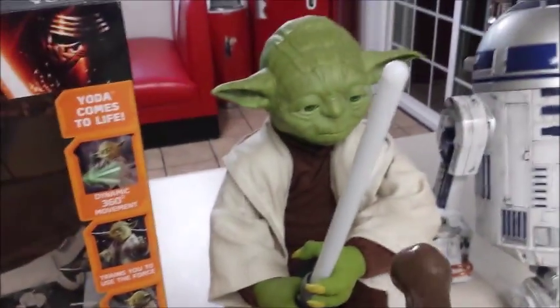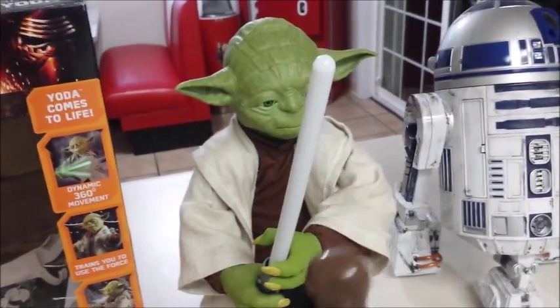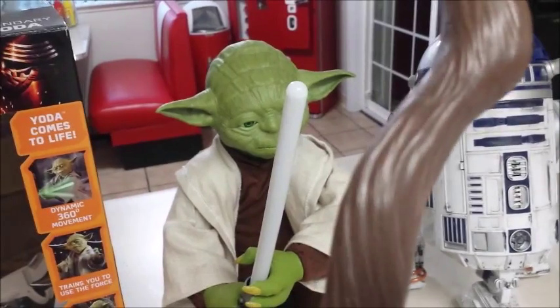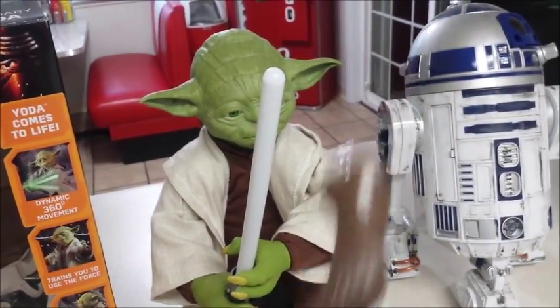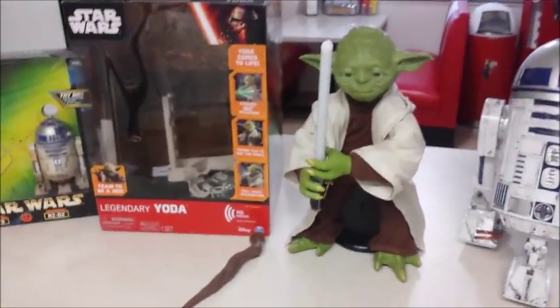He also comes with this other accessory — a cane that fits into his hand. It looks kind of like plastic. I think I might black-wash that, scuff it up a little bit so it looks more like a real cane. But overall I think Spin Master did a pretty good job.